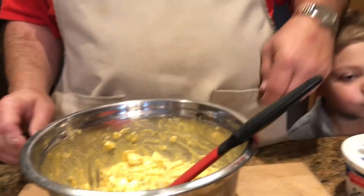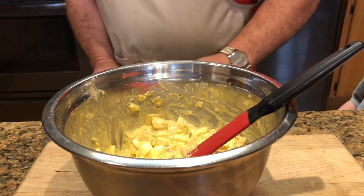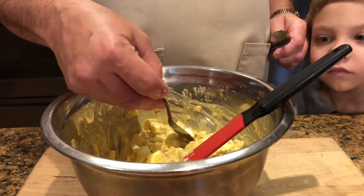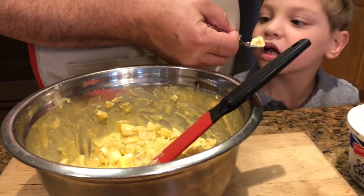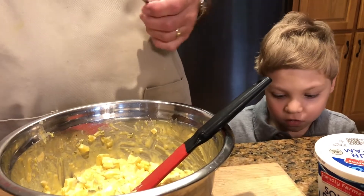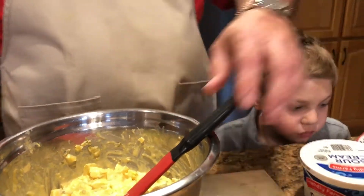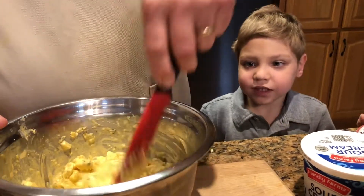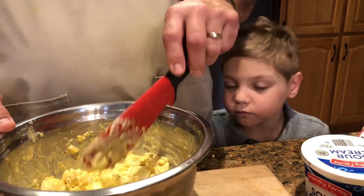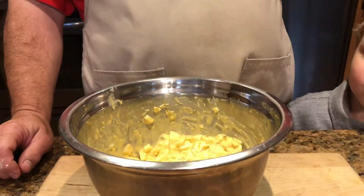Give it a little taste. Want to taste it too, Jeevy? I'll give you a little taste. Mmm, that's pretty good, don't it Jeevy? I want a little more lemon taste. That's pretty much ready to go.